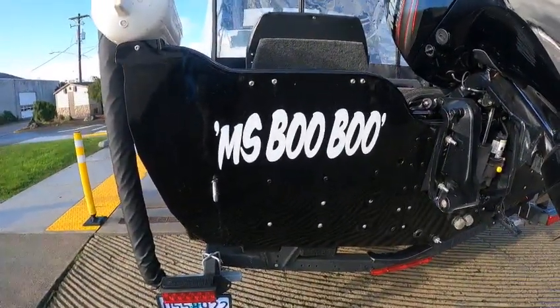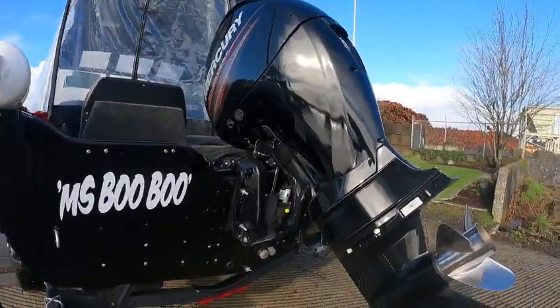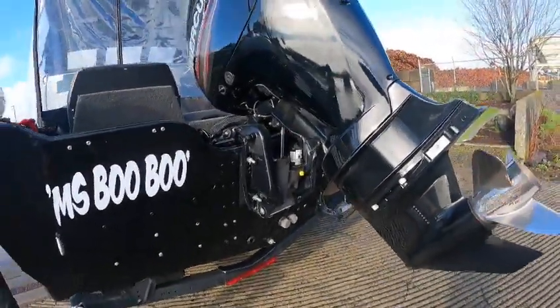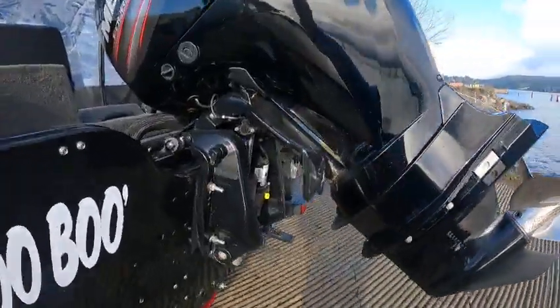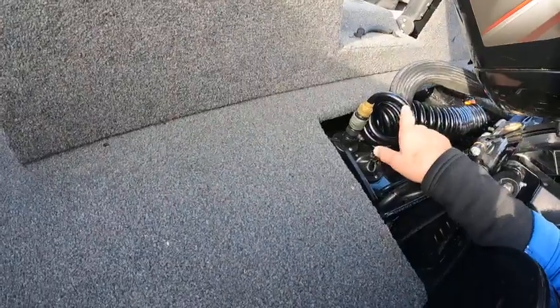It's a 150 Mercury on the back — got a 19-pitch stainless on it. This thing should get it, get it, get it! That's a funny worn-out hose right there.